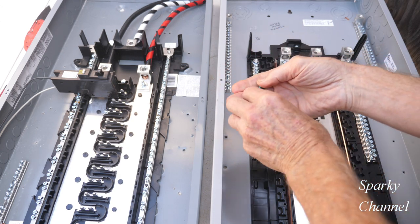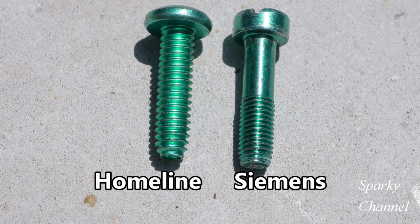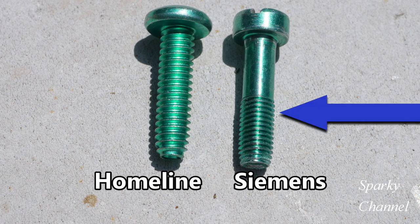Here are the neutral bonding screws. They're both one inch in length and the Homeline is one quarter inch by 20 — 20 threads per inch. This one is one quarter inch by 32, so you get some finer threads here for the Siemens.